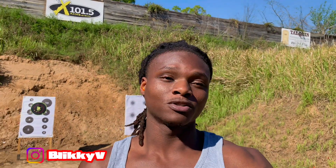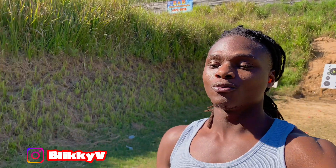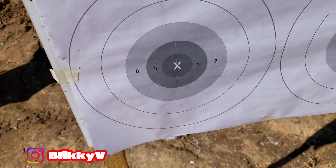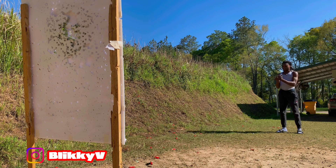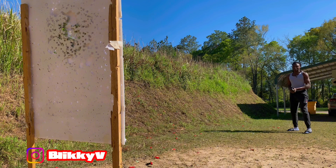Like, comment, subscribe — hit that notification bell cause we got more content coming. Now I'm gonna go ahead and get 10 more loaded and work on some slow, controlled grouping. See if I can get all of them in the same dot, in the same circle, same ring — trying to see if I can get them all in the X. I got 10 shots — see how well I can group this thing at about 7 to 10 yards away.